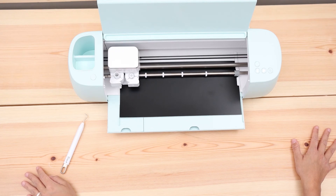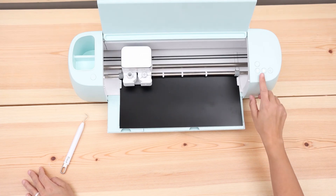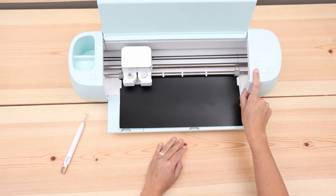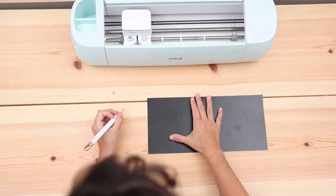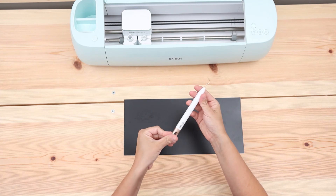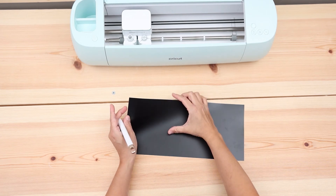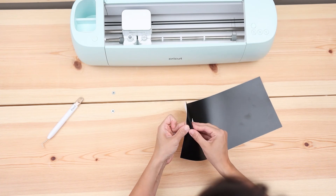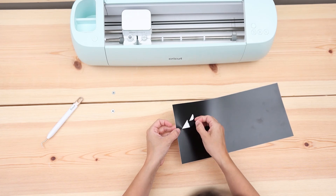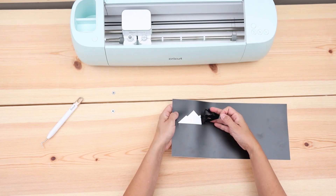That's fast, isn't it? Now I'm going to unload it. You have to be using smart materials for it to be this fast. If you got a bundle you have one of these little weeding tools, and if not, make sure you get some weeding tools because they're really useful to remove negative cuts from your projects. I'm just going to remove it real quick. To transfer vinyl you need transfer tape, but I'm not going to use transfer tape right now — you can just pick it up. If this were a super serious project, I would be using transfer tape.